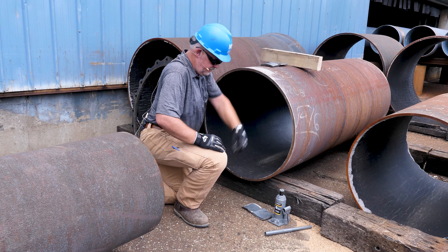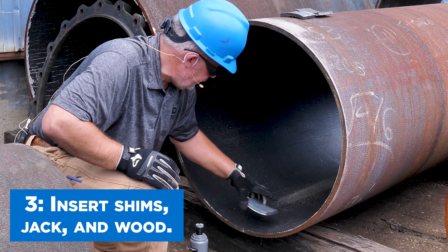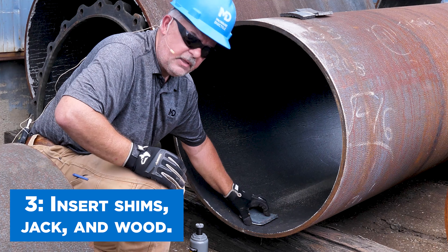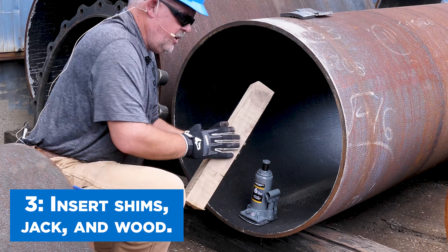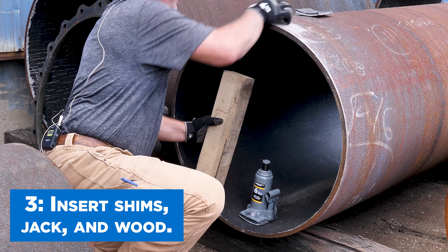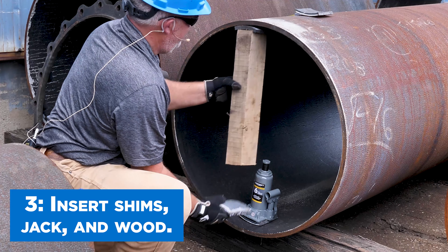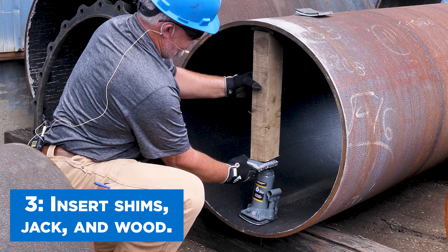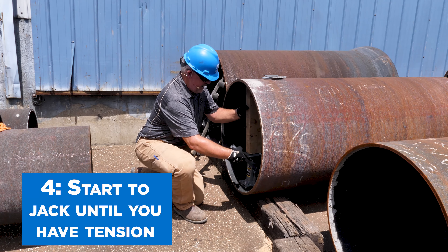The next step is to position our jack. We're going to put in a shim to protect the lining, then our jack. We have our wood spacer to go in between to fill the void. We're going to put another shim at the top and another one at the bottom.